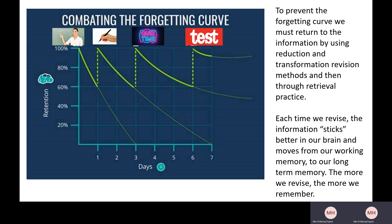To prevent the forgetting curve, we must return to the information by using those techniques from earlier — remember RTR: reduction, transformation, retrieval practice. Those techniques are going to help combat that forgetting curve. Each time we revise, the information sticks a bit better in our brain, moving from our working memory — our short-term memory — to our long-term memory. The more we revise, the more we remember, because it's stored in long-term memory. That's why you can remember things from a long time ago that might seem quite insignificant.